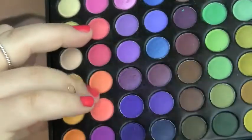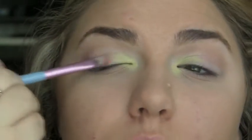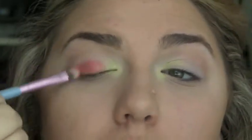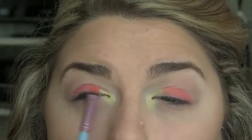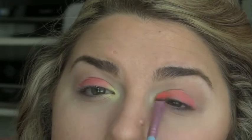Then taking an F70 brush from Sigma, we're going to take these two peach coral colors — I'm mixing the two of those together — and place that right on the lid starting from where the yellow ends. You just want to flip the brush over to the other side and start blending the two colors together so there are no harsh lines between them.